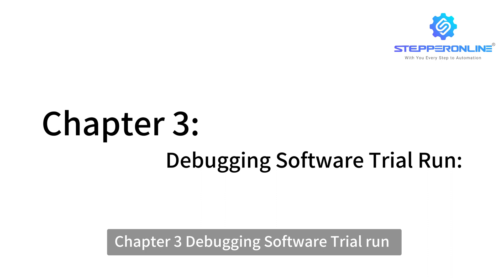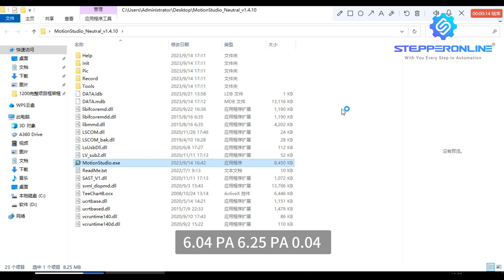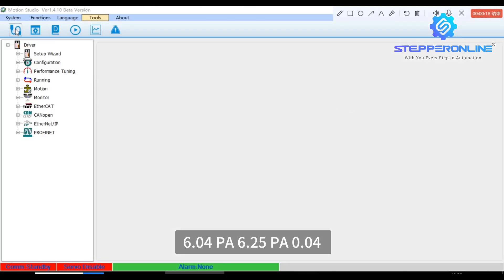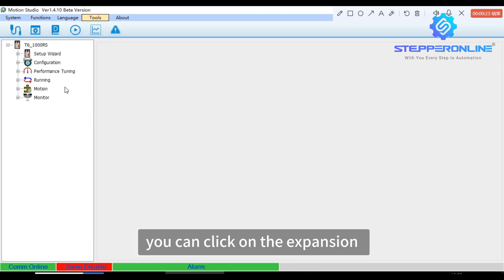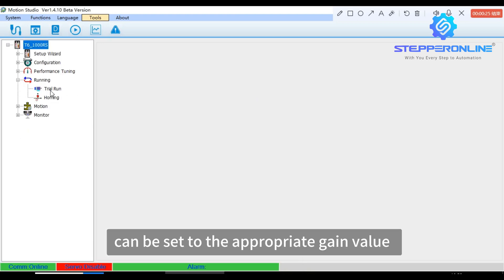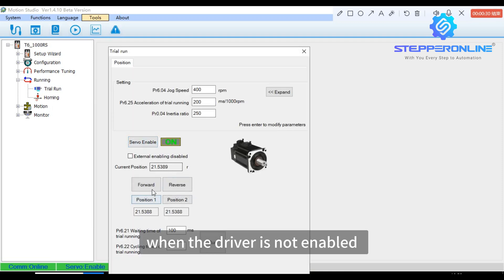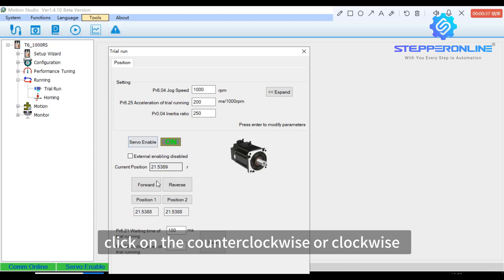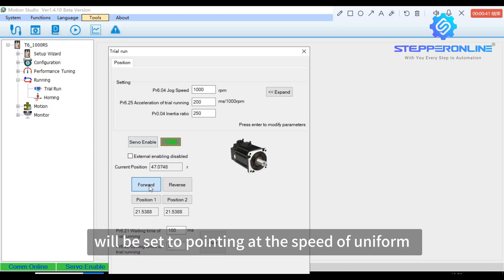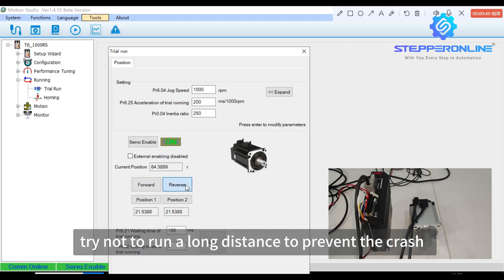Chapter 3: Debugging Software Trial Run. The software interface can be used to set parameters PA6.04, PA6.25, and PA0.04. You can also click the expansion to set the appropriate gain value. Set up a parameter and press ENTER to send the parameters. When the driver is not enabled, click on servo enable in this interface — the red OFF will change to green ON. Click counterclockwise or clockwise for jogging. Long-pressing will run at the set jogging speed uniformly. Try not to run a long distance to prevent a crash.